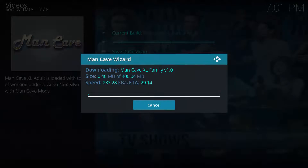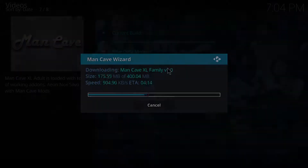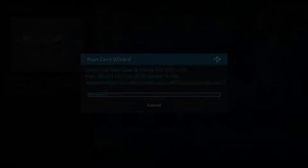Now it needs to download — this could take a while. This is significantly sped up in the video; it could take 10 to 15 minutes. Just be patient and don't click anywhere, as it will stop the download. Once done, you should load into the build.